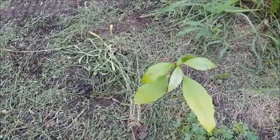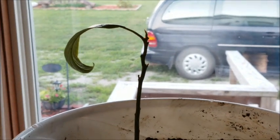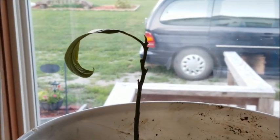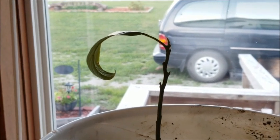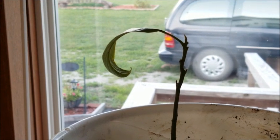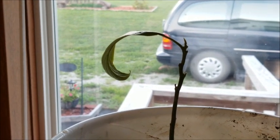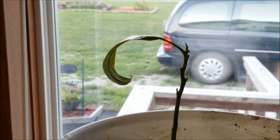Let's go check on the other one. So here is the avocado that was outside. The leaves kind of fell off for the most part, except for one. It seems to show some growth up there on the very tip. So far, it's alive. I don't know if it will survive inside or not.